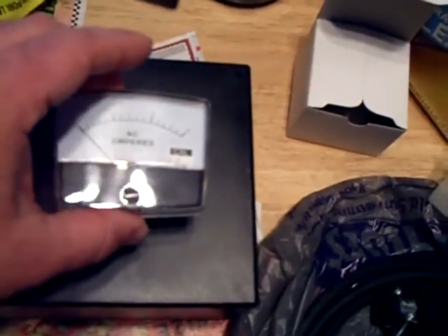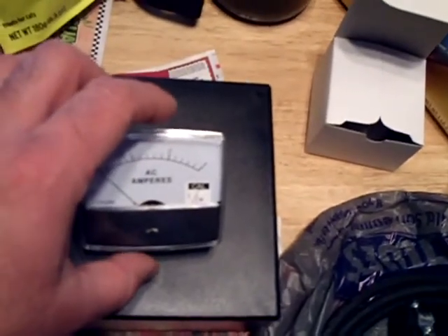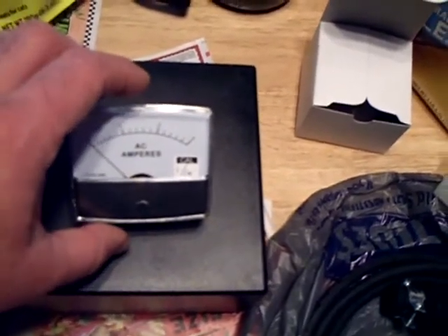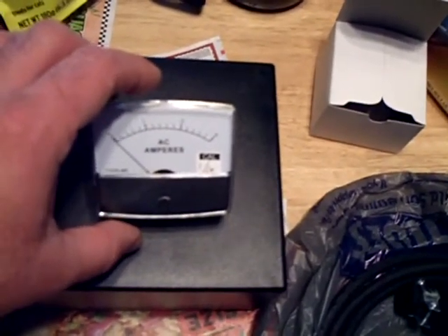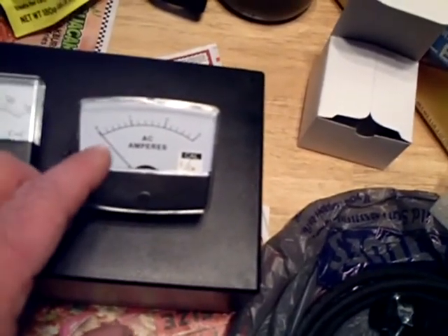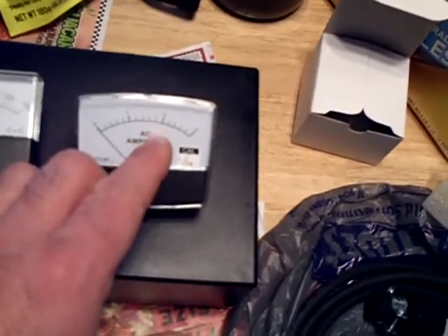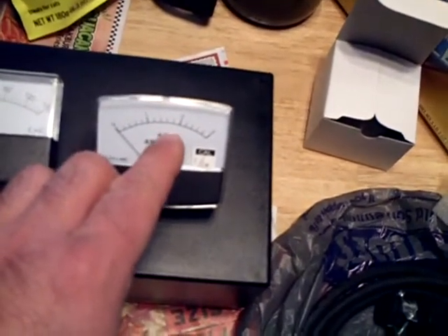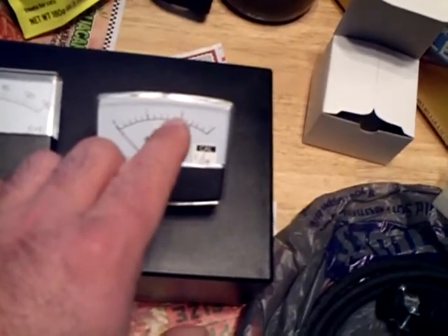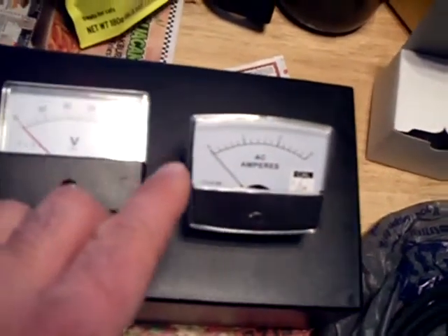I calculated my radios — the 10 tube radios I have, approximately 10 or 11 tubes — they take around 1 amp. So 0 to 3 amps is a good range to use, because I suppose the needle will come up higher than 1 amp on the initial inrush current and then taper down. And if it was drawing too much, like 2 amps, that would indicate something wrong with the radio.